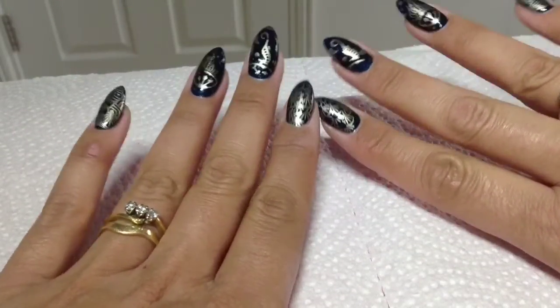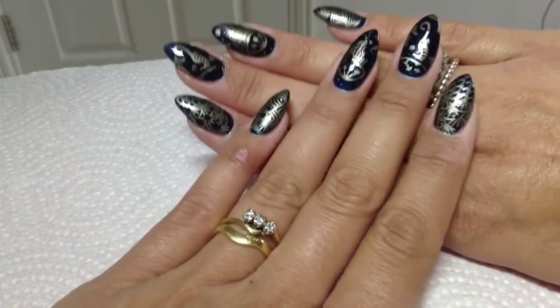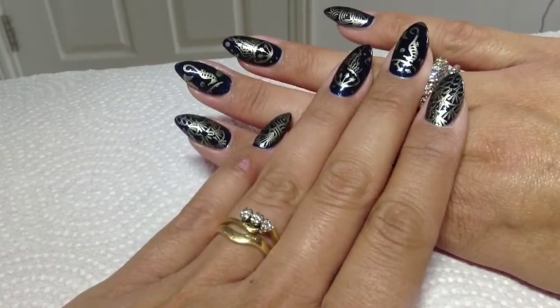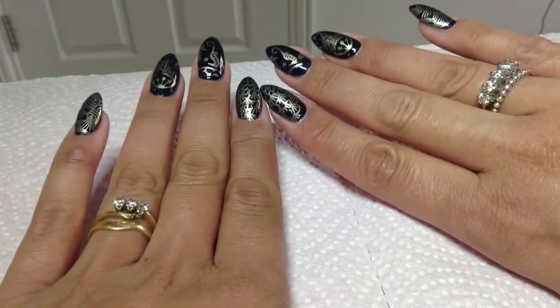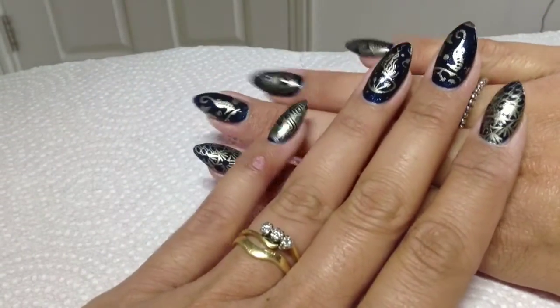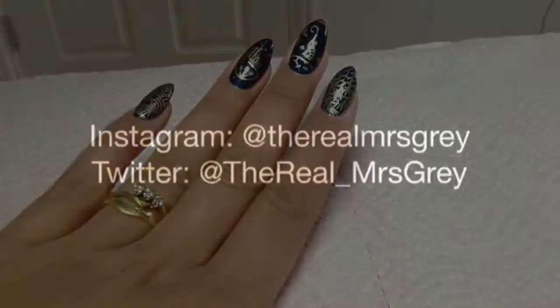Have a play if you've got that plate, and show me any recreations you've done. I'll put all the links to my social networks in the description box. Hope you enjoyed this, guys — I'll see you in the next one, bye bye!